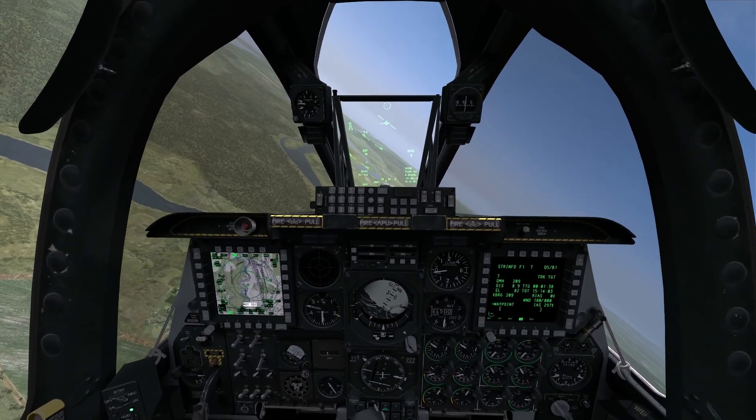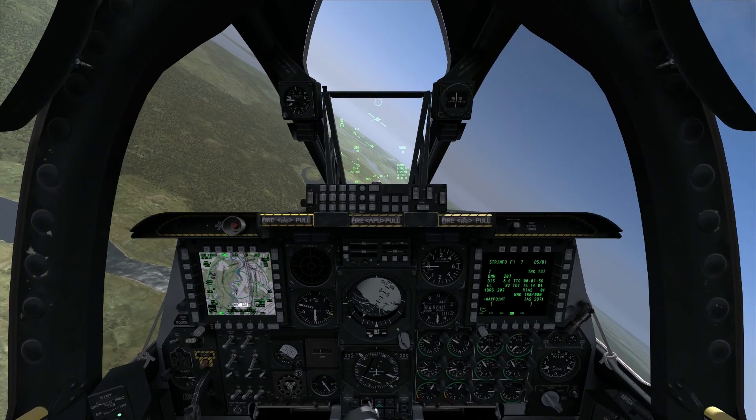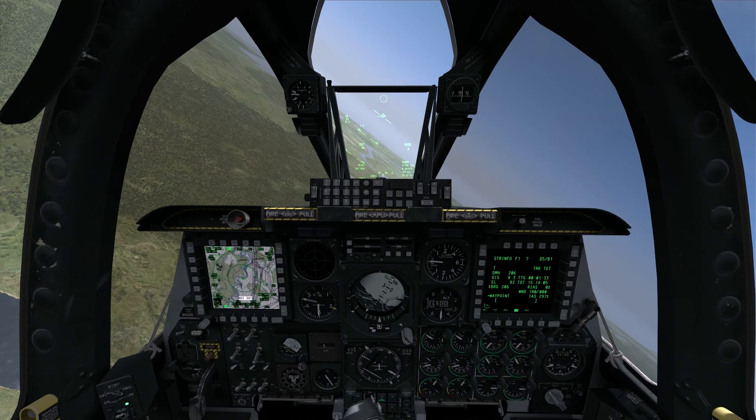The low angle strafe is exactly what it sounds like. We're going to be strafing a target from a low dive angle — anything from 0 to 15 degrees nose down.